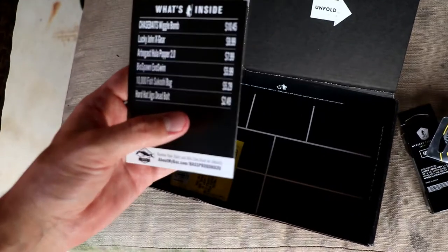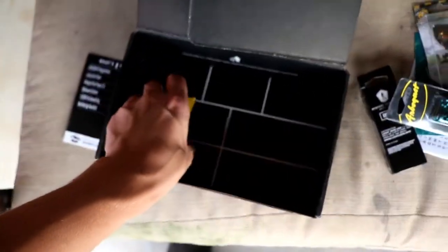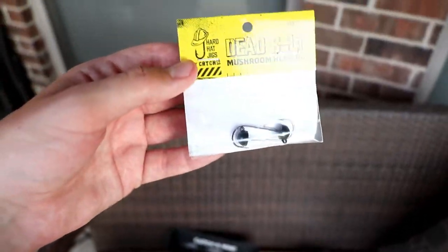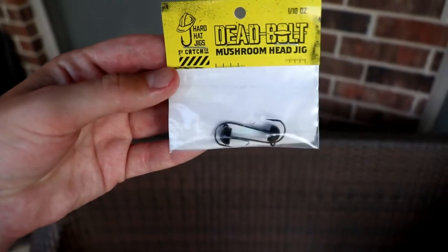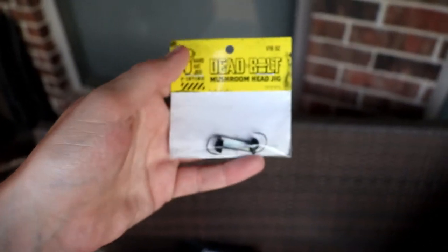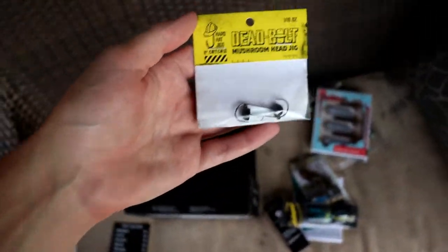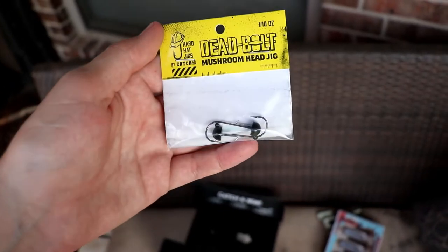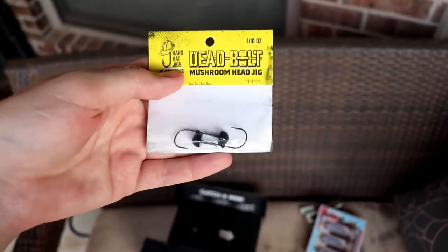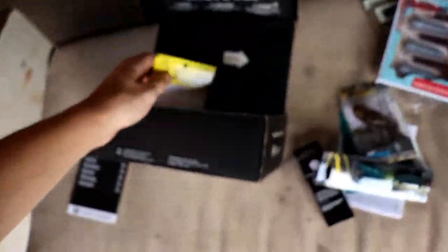Last, we've got the Hard Hat Jigs Dead Bolt. The Dead Bolt Jigs go for $2.49, and these are like your little mushroom head — obviously it says mushroom head — just like the Ned Rig. You can pair these up with the Sakushi Bug. Something that Mystery Tackle Box loves to do is put baits in your box that can be paired together, so that's great right there.